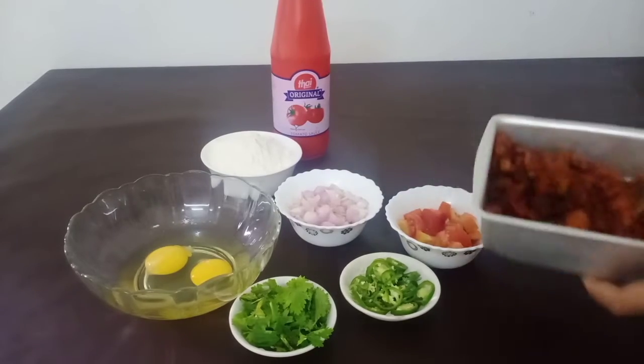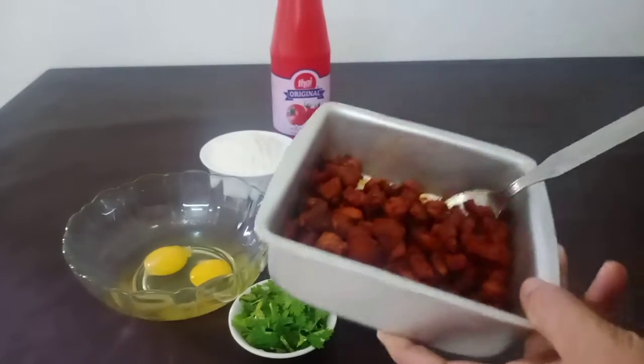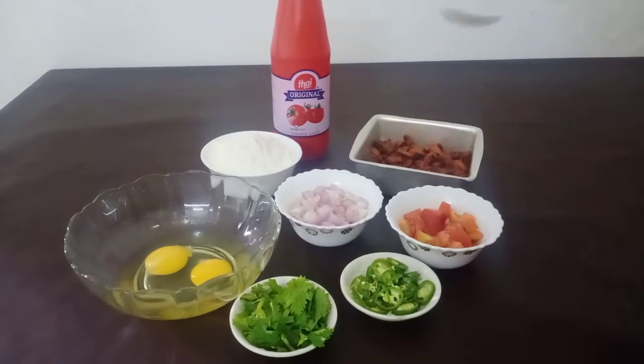I am taking fish pizza. I am adding chicken to a small spicy chicken. I will add chicken to 2 eggs.